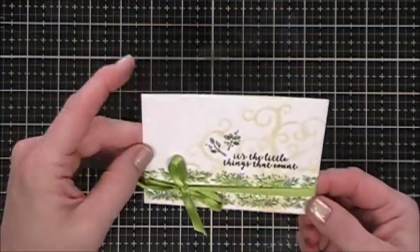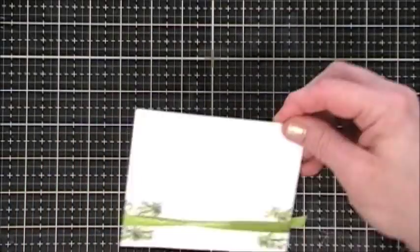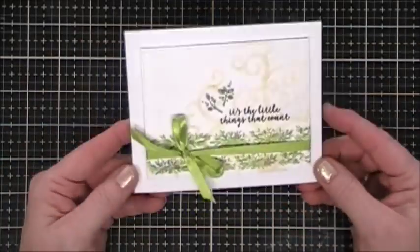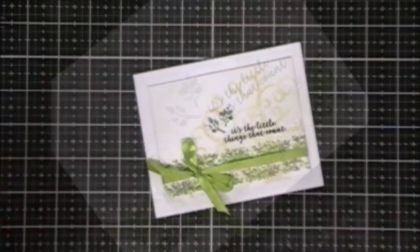That looks fantastic. I'm flipping this over and adding some foam tape behind it. This is going on my white card base — a 4.25 by 5.5 inch side-folding card base. That finishes off my first project, card number one.